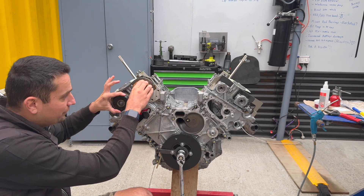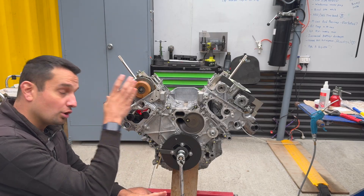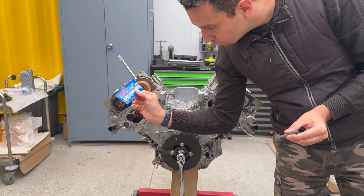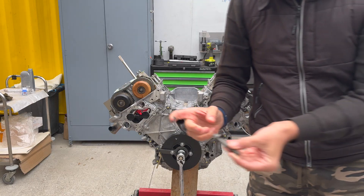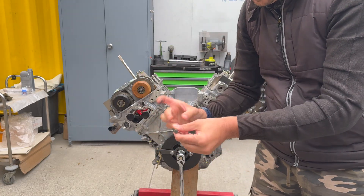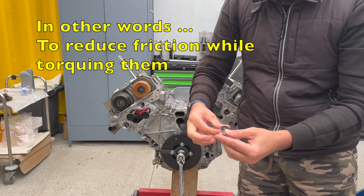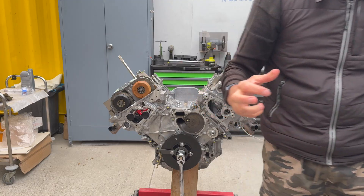I already put the two vanos sprockets in — these bolts are new. The bolts must be replaced when you're doing this operation. You cannot reuse them, and you need to grease the bolts before you put them in. We're going to use ARP Ultra Torque assembly lubricant. What we mean by lubing the bolts is we put some grease behind the head of the bolt so that when we apply torque, it spreads evenly onto the sprocket and doesn't consume torque — it just stretches the bolt.